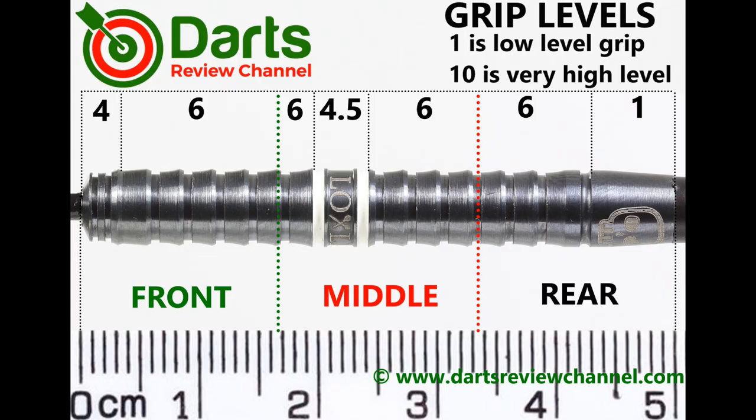It probably looks more grippy than it actually is. I'd rate the grip at about a 6, though for some people it could be a little bit more — those chamfered edges do smooth it off a little bit.